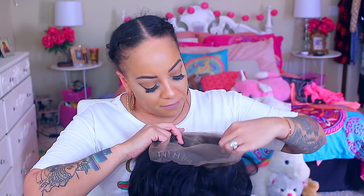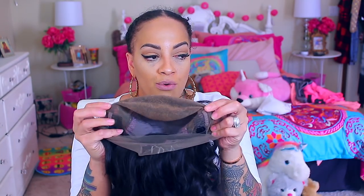I went ahead and bleached the knots on this baby, and I also pre-plucked the hairline, so you really didn't have to do much with this hairline. Their wigs are actually really nice — like for real. But I did pre-pluck it a little bit because I want it to look like it's growing out of my head.